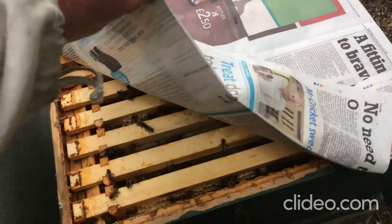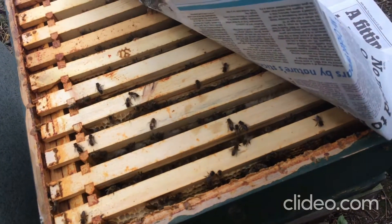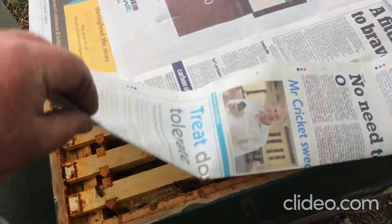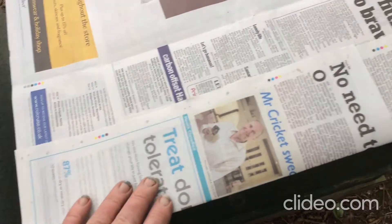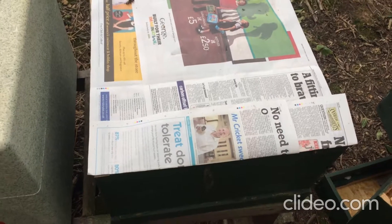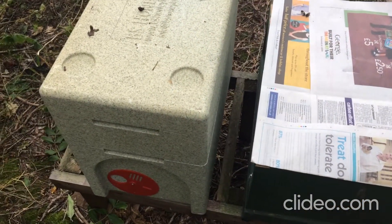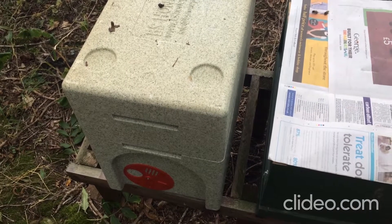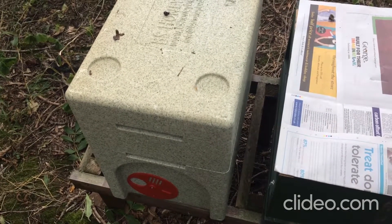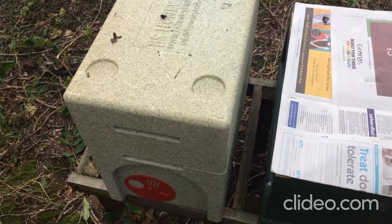So what I've done here is — these are the bees that are queenless. There's a reasonable amount of bees; it should be enough to get them through the winter. I've put some newspaper on top and made a couple of holes in it, because what I'm going to do is introduce a new queen. Now I could do this by simply caging her and letting the bees get used to her, but I just thought I'd try this technique.